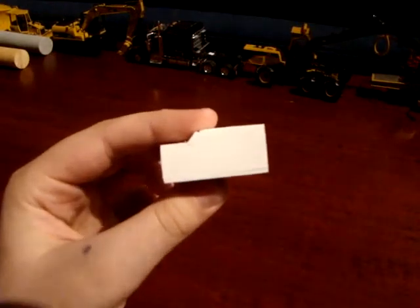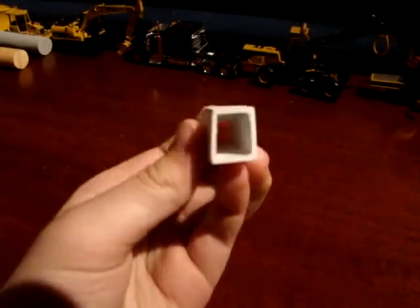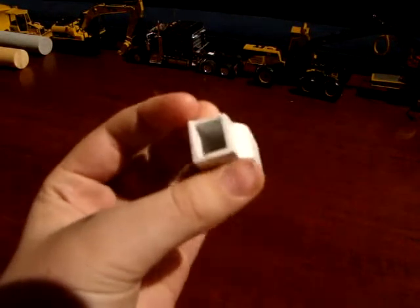This is kind of my first attempt at a hydraulic hammer. So far this is all I have. I know it's not centered or anything — it's really a prototype.